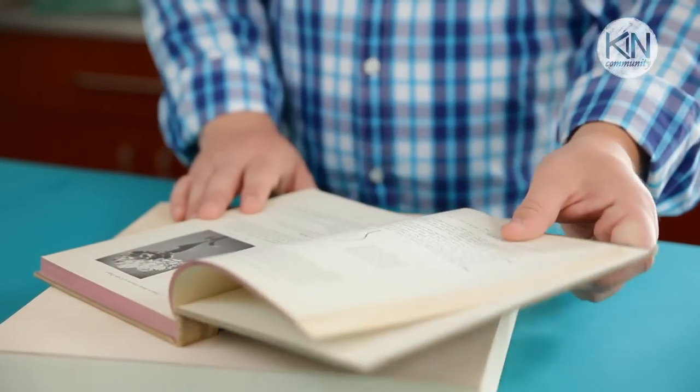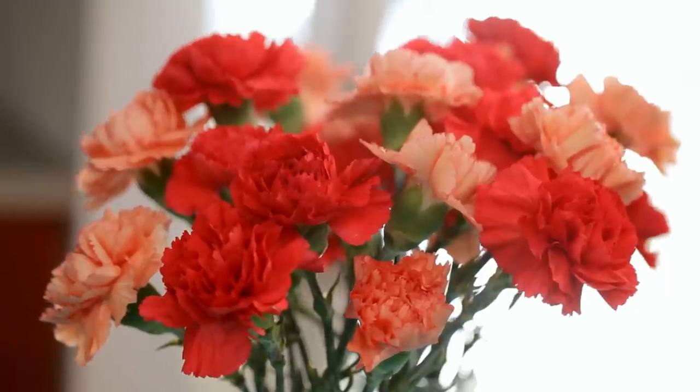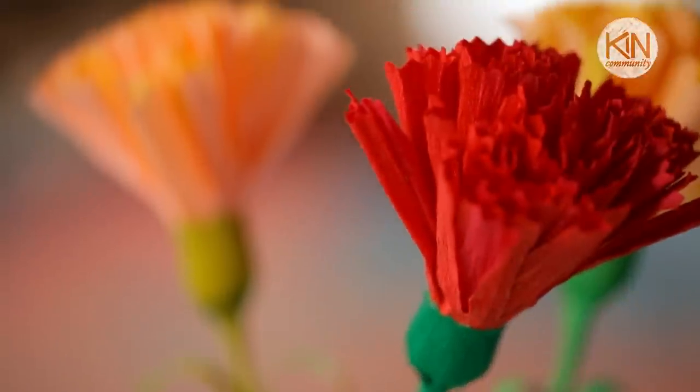Crepe paper flowers have been around for a long time. In fact, I've adapted this project from a vintage book in my library that dates from the late 1940s. Now live carnations have beautiful ruffled petals and long blade-like leaves. And the carnations we're going to be creating out of crepe paper today are surprisingly lifelike. So let's get started.